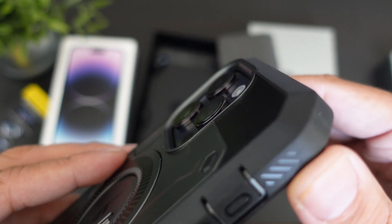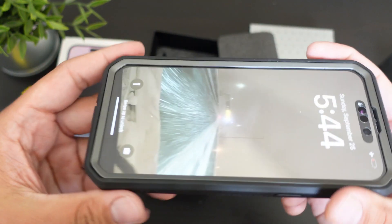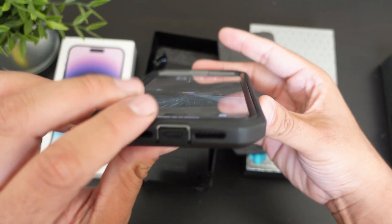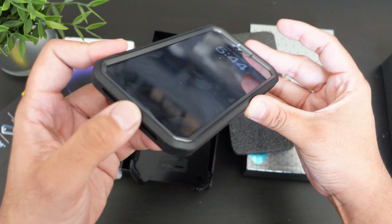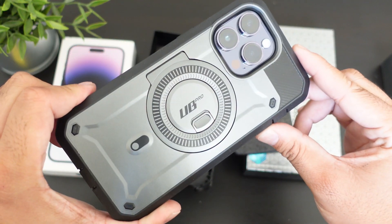Looking at the camera cutout, it looks pretty good — it does add a little bit of protection around the lenses. There's a lot more protection when it comes to the front lip. On the bottom you have the cutout for your charging port and a little flap to protect it from dust, water, or anything like that.